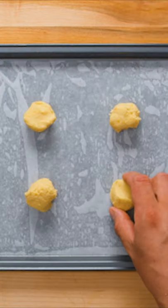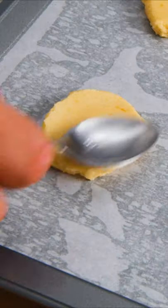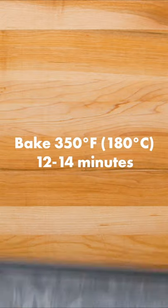Scoop out one tablespoon portions and place on a lined baking sheet six at a time. The dough is quite sticky, so use a wet spoon to flatten them out rather than your hands. Then top with sliced almonds and bake at 350°F for 12 to 14 minutes.